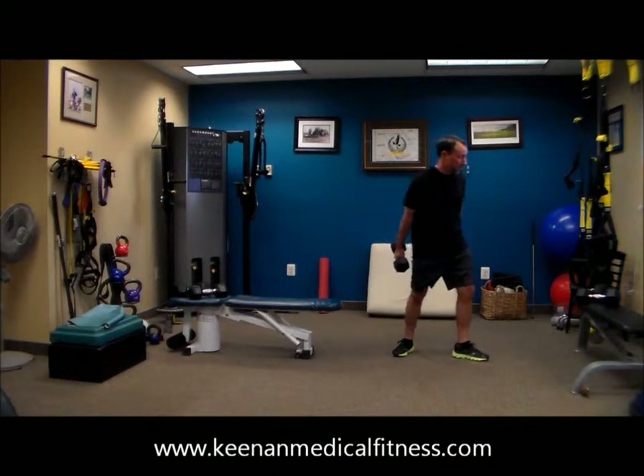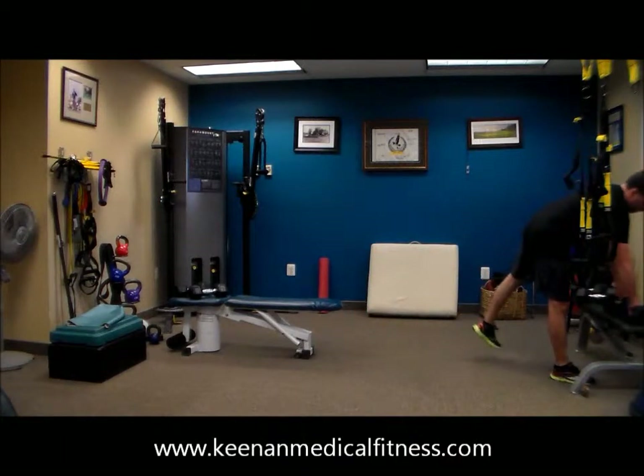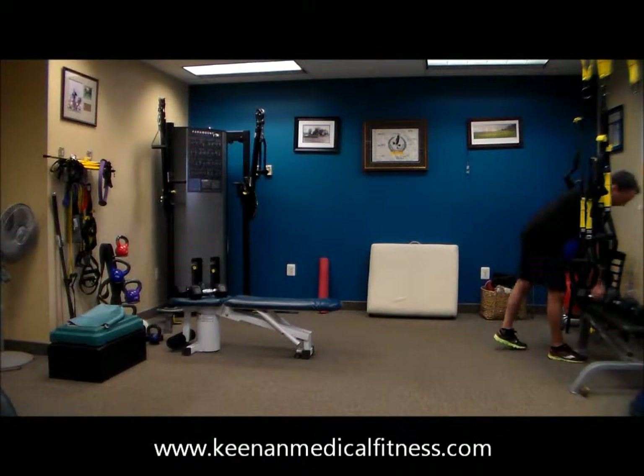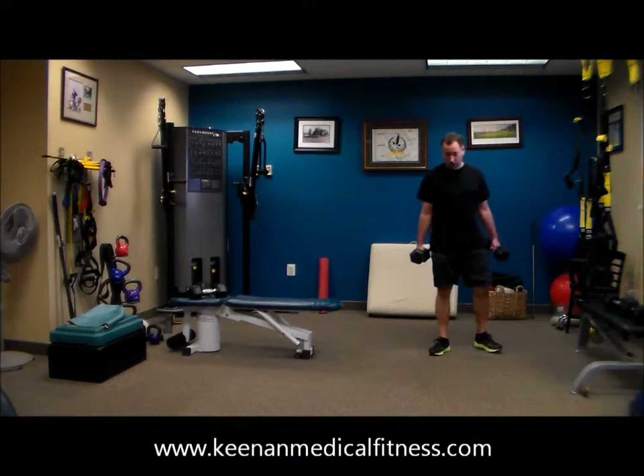Excellent job, Dr. Tony. Beautiful. Now he's going to pick up a weight he's comfortable with. He's going to step back — so instead of stepping forward, we're stepping back, we're curling, and we're pressing. So we're getting a little bit of a step back, we curl, bicep curl, press.